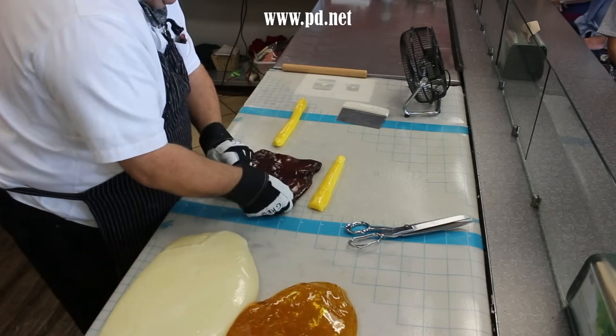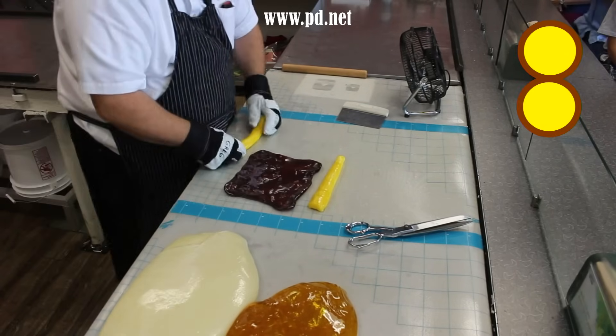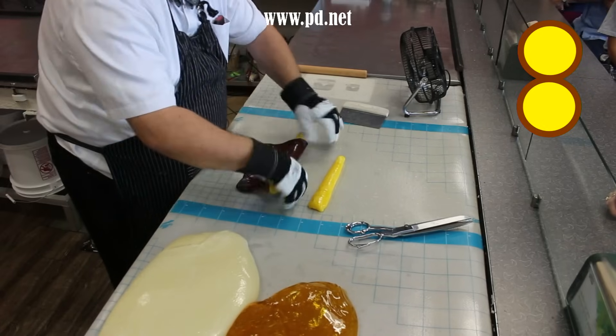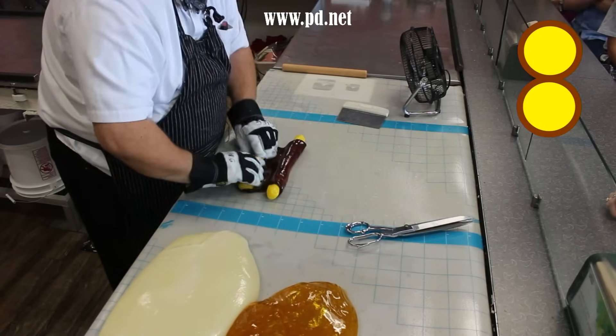We didn't show the coloring of the brown candy in this video, but we made some brown candy for the outline of the banana, and we make a nice square of it and then roll two cylinders of the yellow we just made inside.